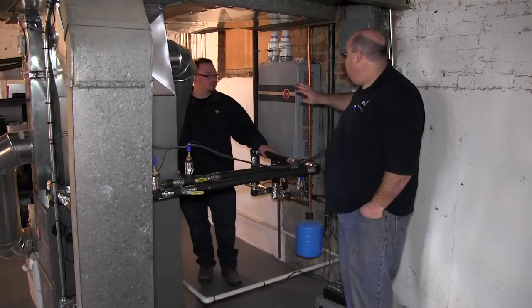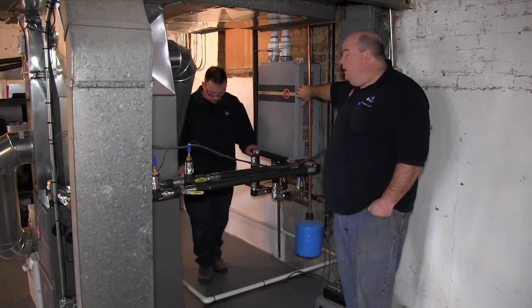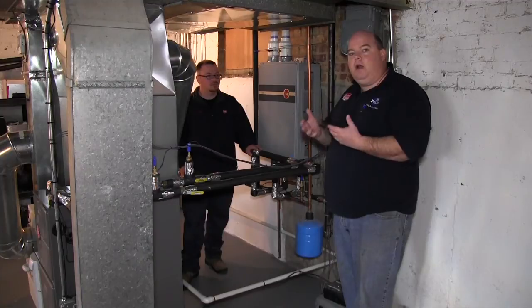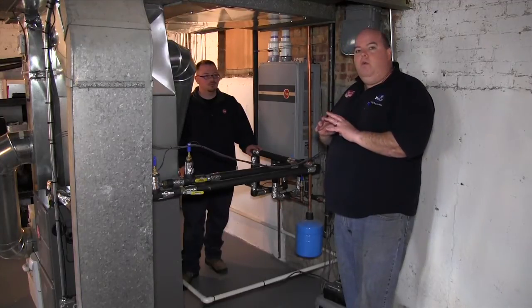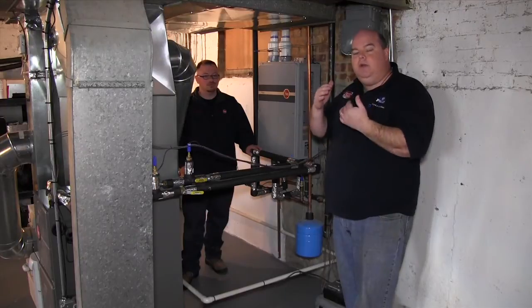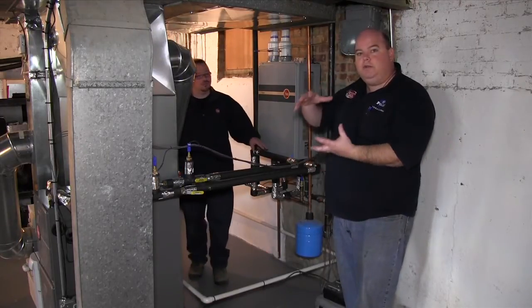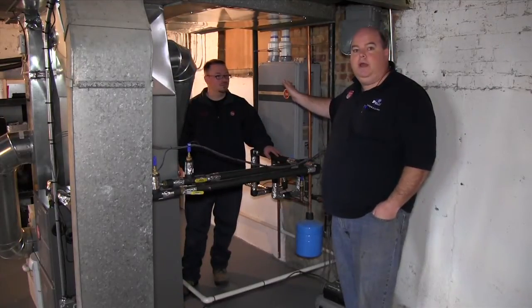Basically how this system works is this is a modulating hot water tank. There's a temperature control setting over there. When we did our load calculations on this to figure out what we needed, we figure out how much heat we need in the house, and then instead of messing with the furnace or putting a different size furnace in, all we have to do is adjust the water temperature.